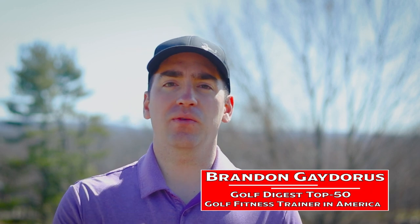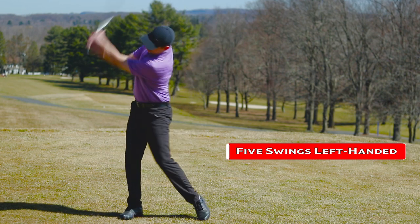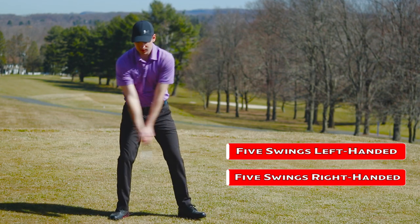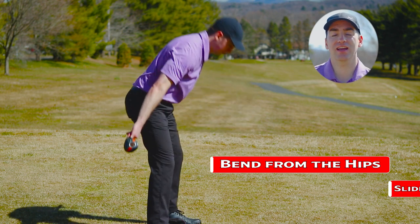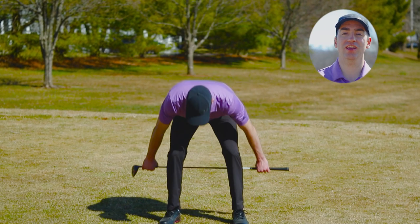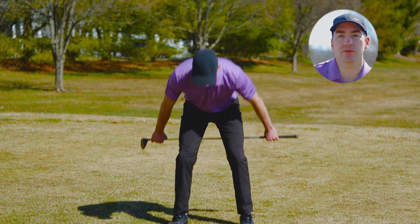If you're rushing to the tee, one of the best things you can do is swing the golf club. Take five swings left-handed and five swings right-handed — whichever side is your non-dominant side, do that side first. The second thing you can do is take the golf club, stand a little wider than shoulder width, bend from your hips, and let the club slide down the back of your legs. This helps load the hamstring and glute muscles, which are essential for keeping you feeling good throughout the round, helping you stay away from low back pain and maintain your power source.